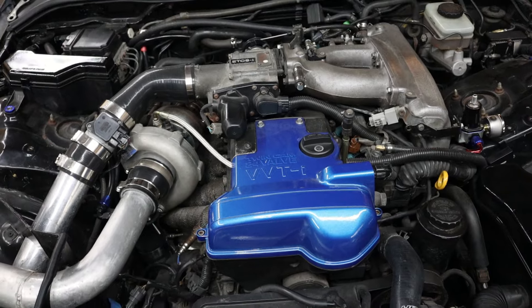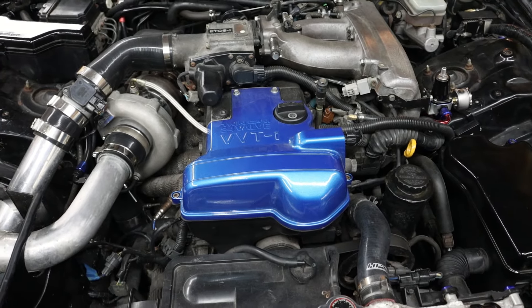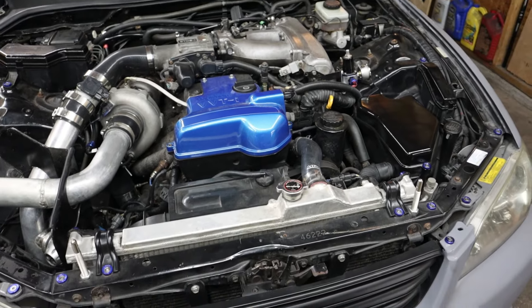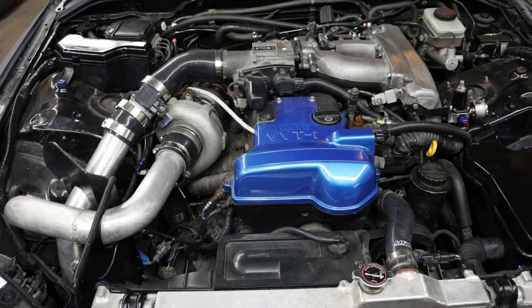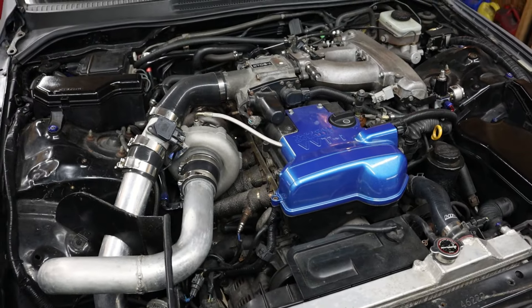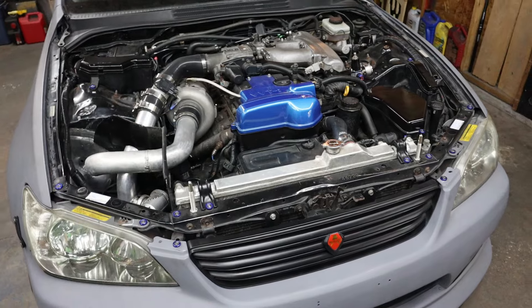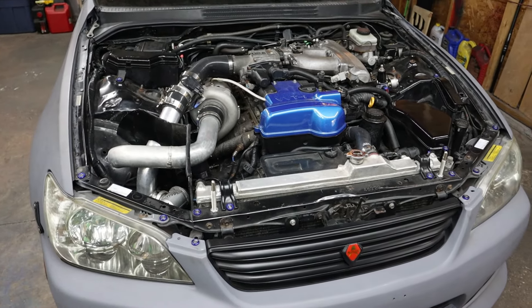I'm also going to do the GTE head gasket, ARP head studs - you know, the basic stuff. Because once I go with standalone, then I can do higher PSI. 15 to 20 PSI to start, I think, would be plenty good enough for the street.